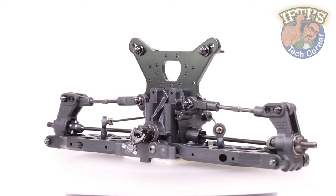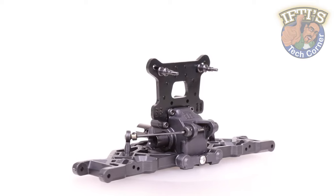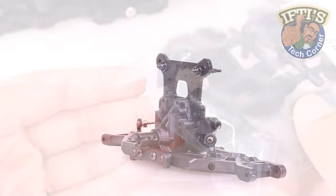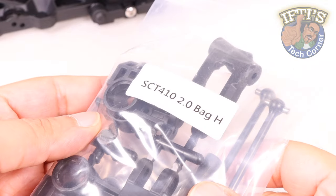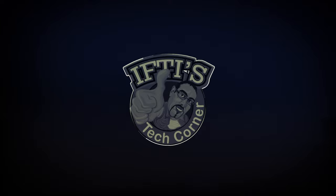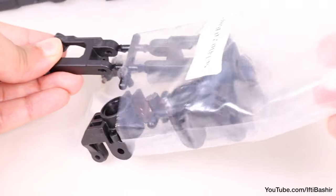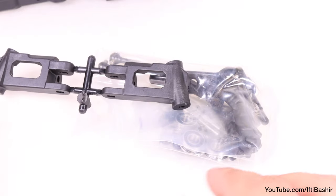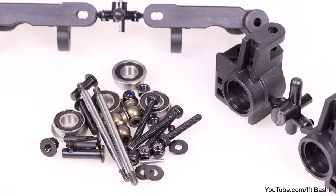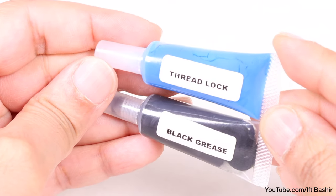With the rear of our truck pretty much complete, we'll carry on with the front end. Although we've installed our arms and sway bar, it's time for the front spindles and hub carriers with the SCT410 2.0 bag H. This bag will be similar to bag F, which included the rear hubs and links, although with a couple of slight differences due to the steering on the front end. So with your grease and thread lock to hand, we're ready to get started.